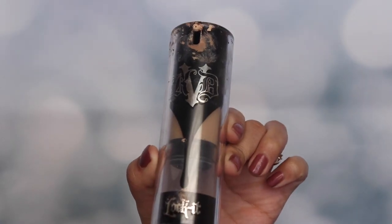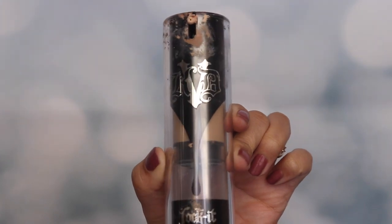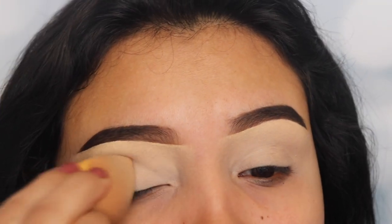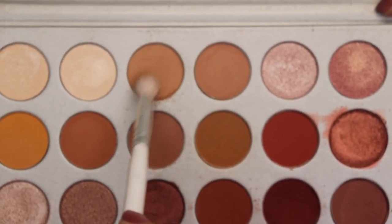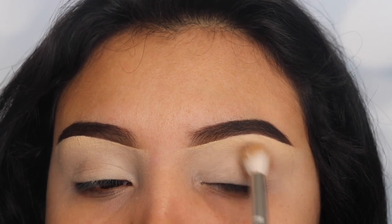Hey guys, welcome back to my channel. I'm starting off by using my Kat Von D foundation as a base, and I'm going to be going in with the shade Silk Cream from the Jacqueline Hill by Morphe palette. I'm going to be using a big fluffy brush just to buff this out and use this shade as a transition color.